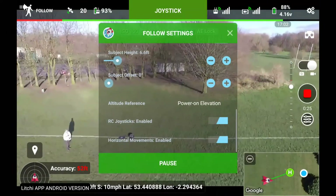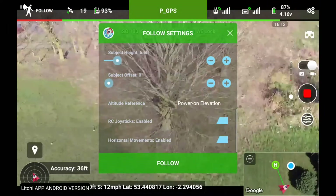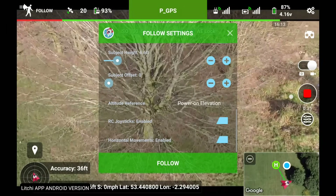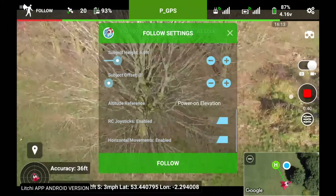It seems to be taking off somewhere. Oh, it stopped where it was. Straight towards some trees! It's a good job I had my finger on the pause/failsafe key, or else more than likely that would have gone straight into those trees.